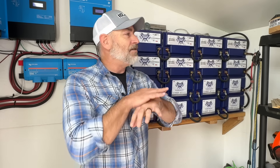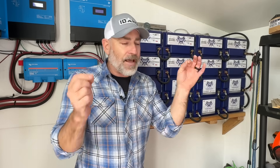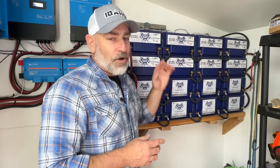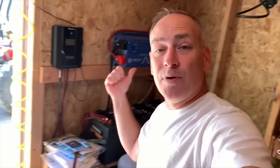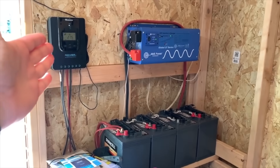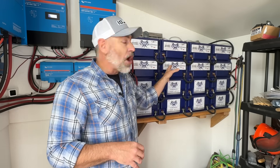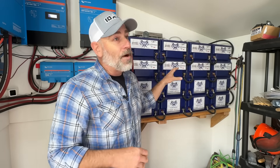Zero maintenance, zero issues. Look — these are on their side, nothing will spill, you don't have to check water levels or anything like that. They just work. They've got a battery management system inside that protects them. You cannot drain them too far — they automatically shut off and preserve the battery. You can't overcharge them, can't get them too hot or too cold, because if that happens they just shut off.